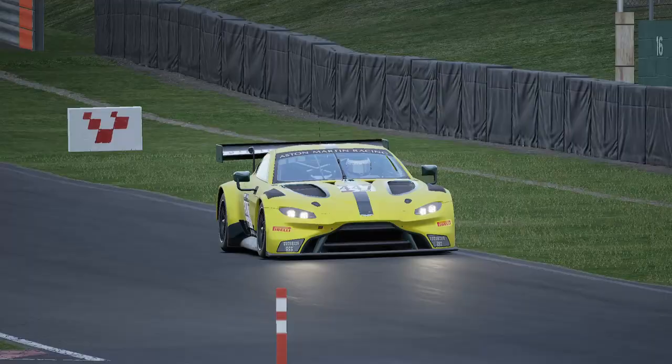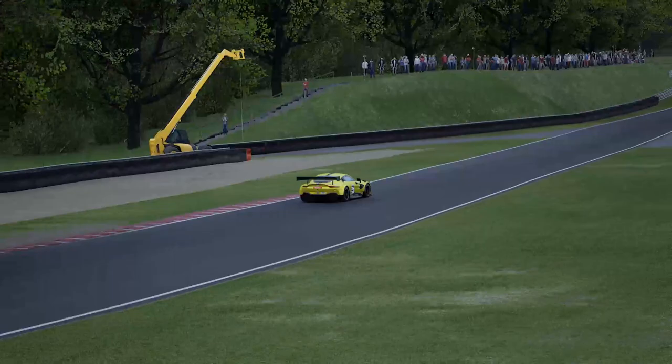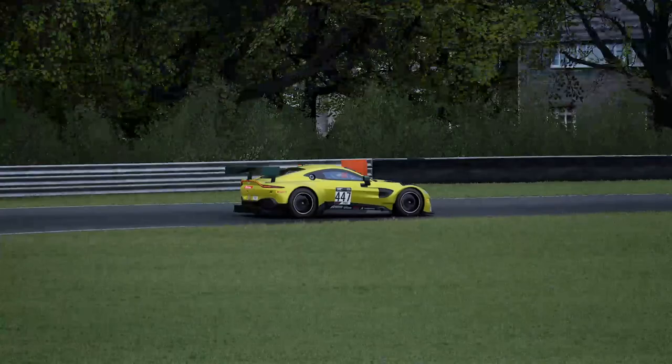That's the ultimate track guide of Alton Park in GT3, guys — I hope you enjoyed that. Sub to the channel if you're not already, because we're all about this sort of thing here. Hit the bell icon, and a quick reminder that we have loads of other track guides — I'm almost through GT3 and have a couple of GT4 ones I'm working through as well. The setup link is in the description below — go give it a go and let me know how you get on. Till next time, guys!